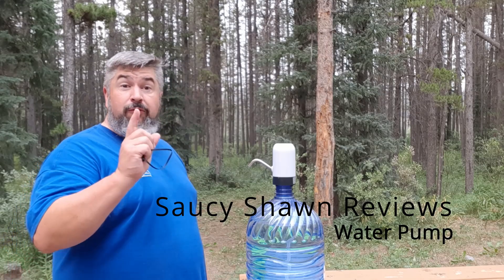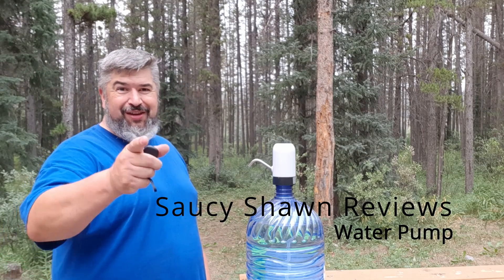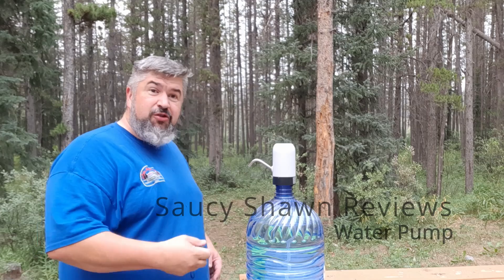Hey there and welcome to Reviews with Saucy Sean. There's a new name for you. This is a quick one.